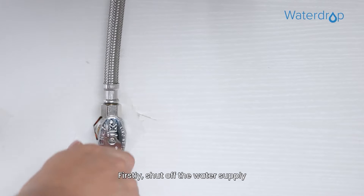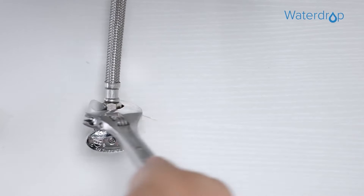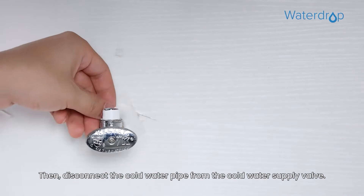Firstly, shut off the water supply and turn on the kitchen faucet to release the water pressure. Then disconnect the cold water pipe from the cold water supply valve.